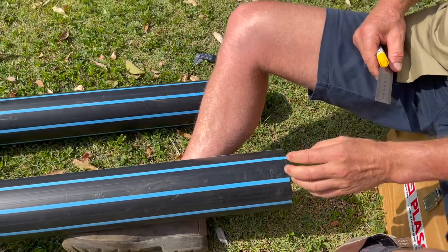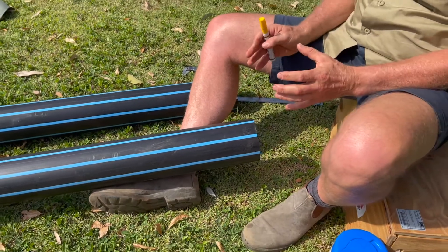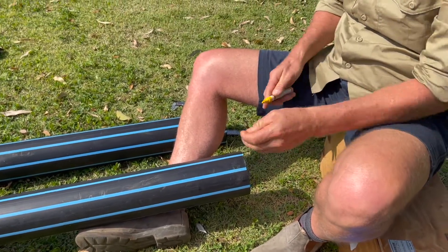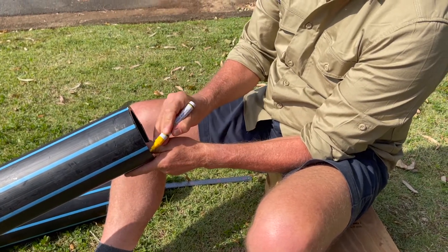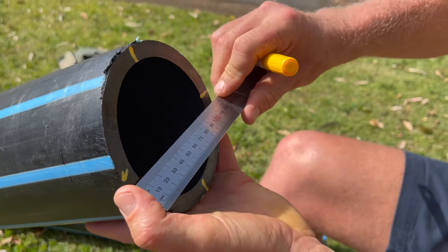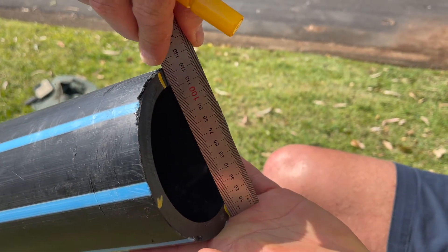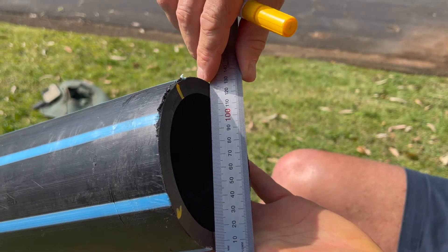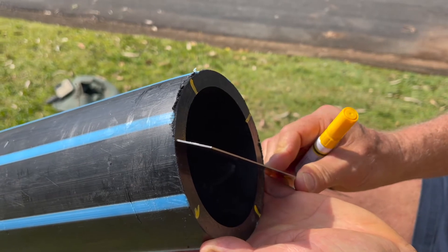Some pipe comes off the machine as straight lengths and some pipe comes off coiled. Coiled pipe often has ovality, and even straight pipe can have ovality as well — you've got to make sure it's within certain limits. So you do a quick check by making marks around the pipe, measuring the maximum diameter and then the diameter in perpendicular directions all the way around. You take the maximum from the minimum, and if it exceeds a certain limit then you've got to use re-rounding tools to make sure the pipe is round.